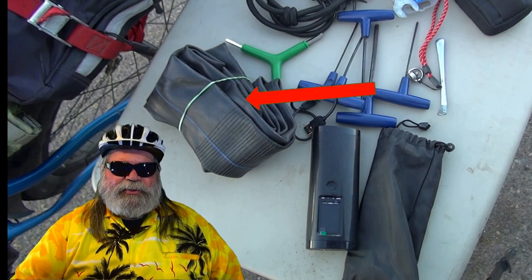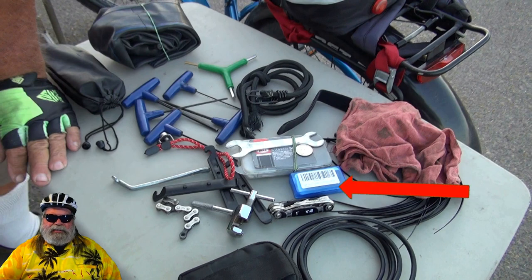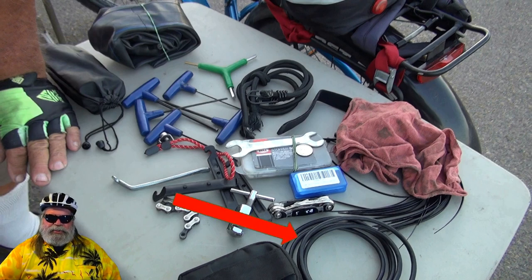Of course, I carry a tube so I can easily change it if I get a rip in the tube. And I do carry a tire patch kit — actually two of them. And I have five bucks and some change in there, just in case for whatever reason I'm without my wallet. I also carry a USB cord so I can recharge my compressor using the bike battery, or a phone for that matter.